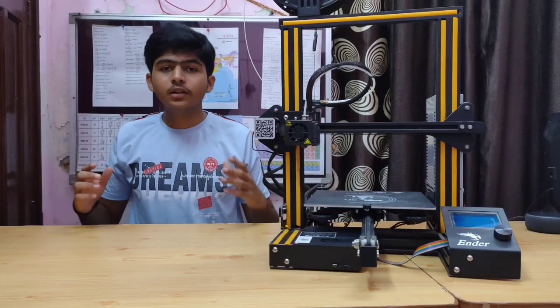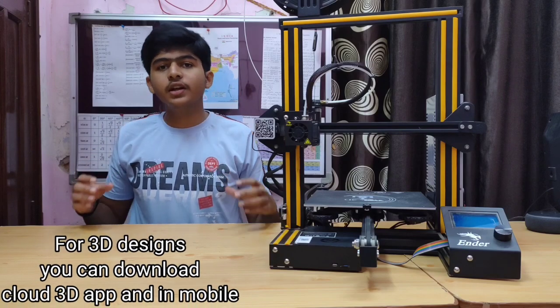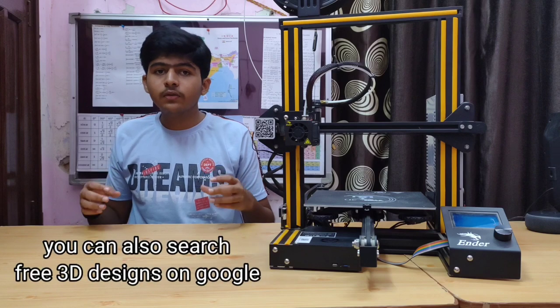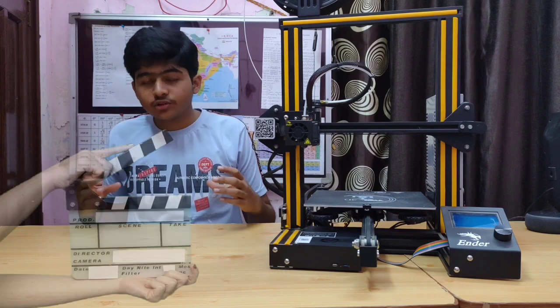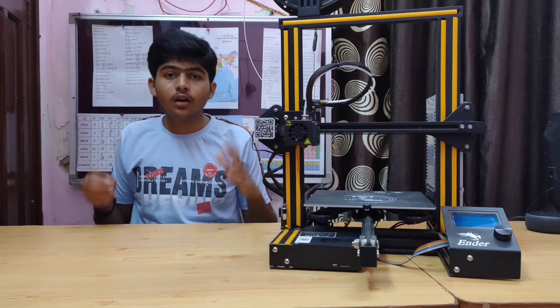To make anything with this printer, you first have to design it in a 3D designing app. Some designs are also available to download freely. To demonstrate this printer, I have downloaded a design from a website.